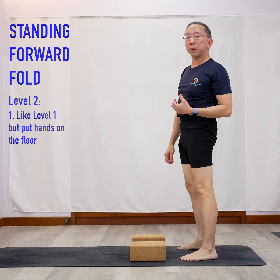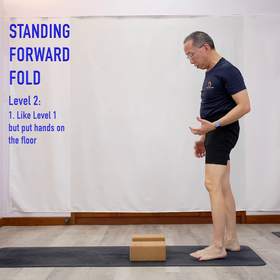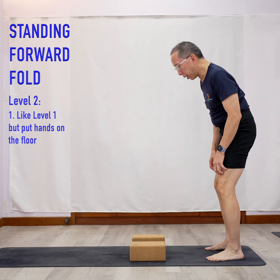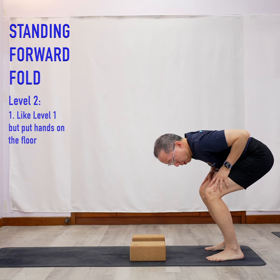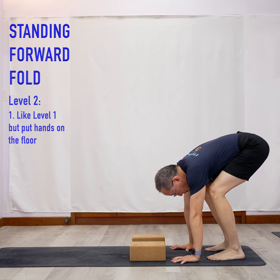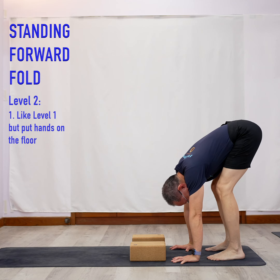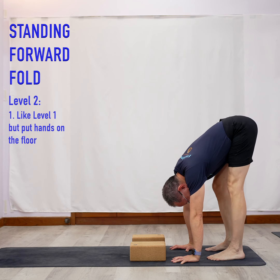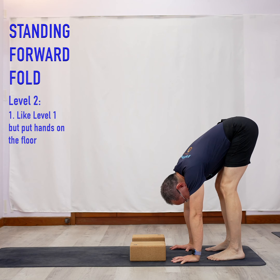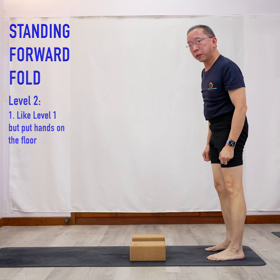Level two is the same thing. The only difference is we don't use yoga blocks — we put our hands on the floor. Bend down, notice I'm bending my knees, and put my hands on the floor. From here, try to straighten your legs. If you can't, just do pulses, or do left, right, left, right. Once you can do this, hold it there for 6 to 10 seconds. That's level two.